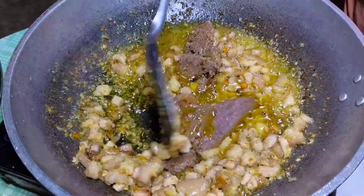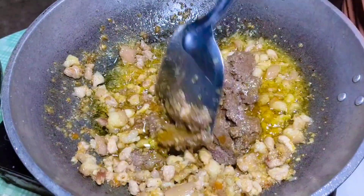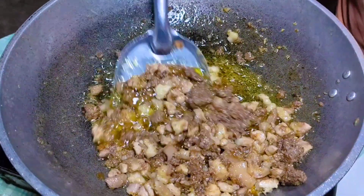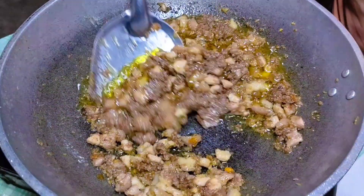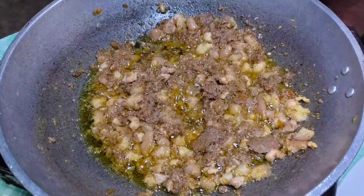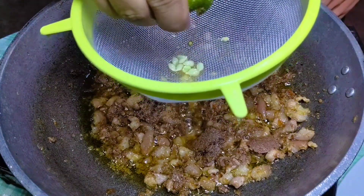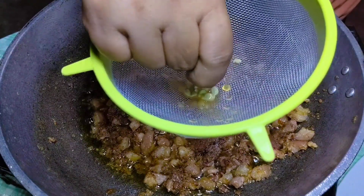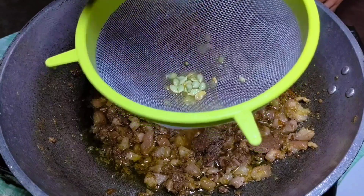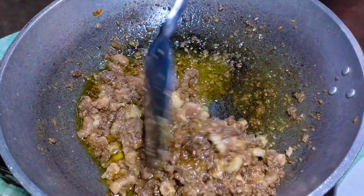Gaya ata ng luya, kasi pag natikman mo siya ay may hint siya ng luya taste, pero hindi naman super overpowering — saktong-sakto lang yung nilagay na luya para mawala yung langsa. Kaya ito ay perfect na perfect na pangulam. Yung kapatid ko na talagang pihikin sa pagkain ay nagustuhan ito. Bukod sa masarap, ay talagang tipid na tipid pag ito ay kinain mo. Para naman ito ay magtagal, maglalagay tayo ng calamansi — 3 piraso lang yung aking nilagay. Pero kung wala kayong calamansi, pwedeng vinegar na lang ang ilagay.